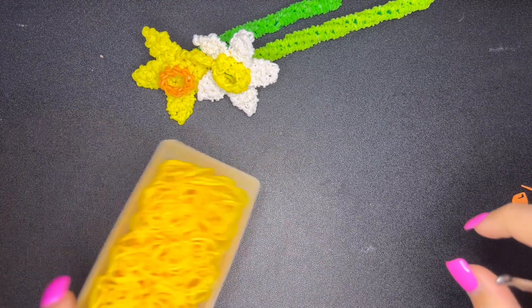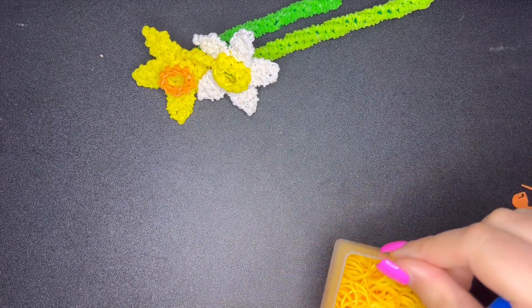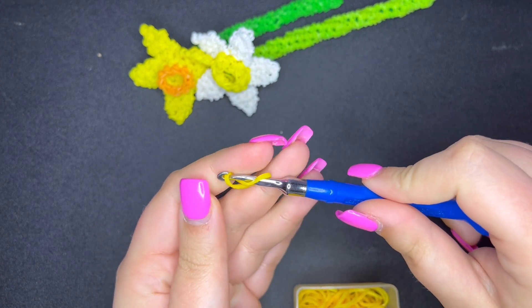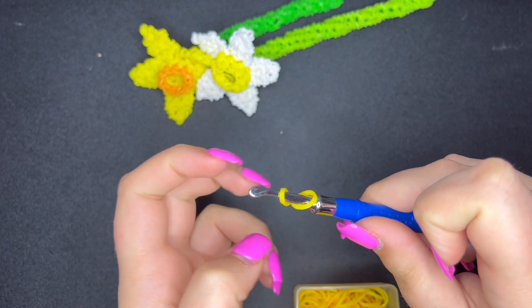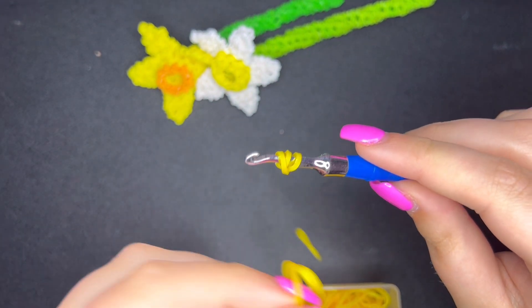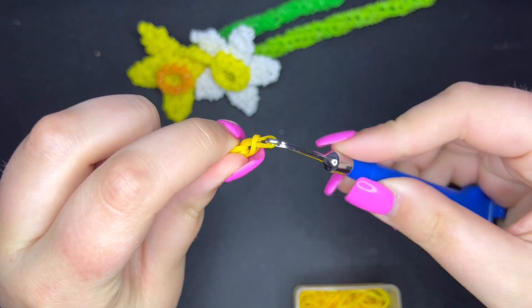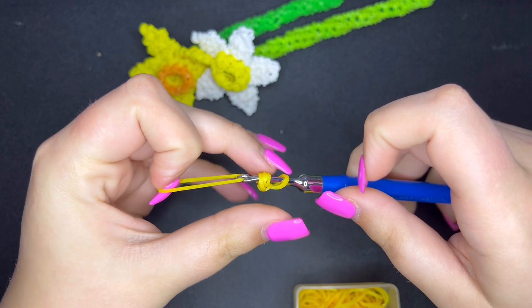To start the daffodil I'm using mango. I decided to switch it up a little bit instead of copying the original colors. The first thing we need to make is a magic ring of 10. If you don't know what a magic ring is, I highly recommend watching a Loomigurumi beginners video. We're going to wrap a band around our hook three times, then take one band and pull it through, hold on to the wrapped band, push the band over, and repeat that nine more times.